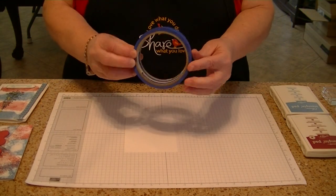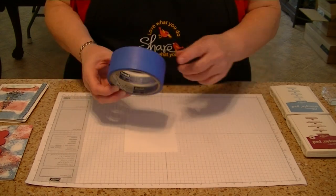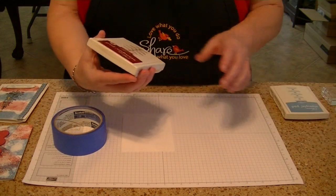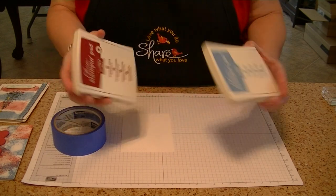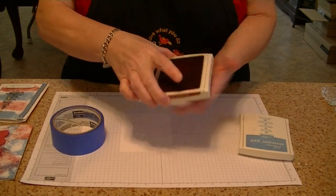It just uses regular painter's tape that you can buy in any store. It's blue and comes in different widths — the wide one works fine. I'm also using Stamping Up inks: Raspberry Ripple and Marina Mist. Go ahead and open up your inks.